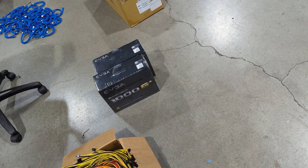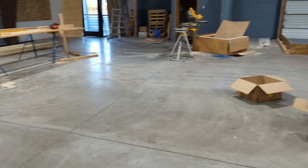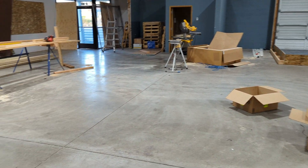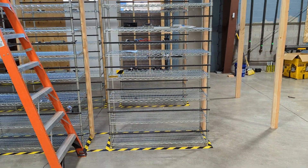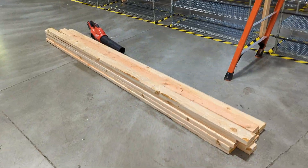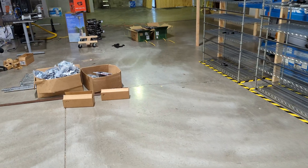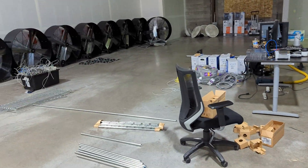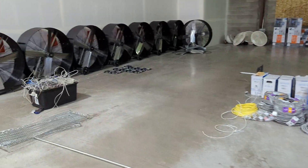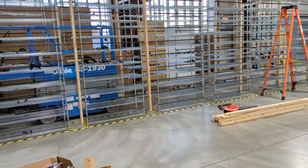We've got our bench over there, our frame, and we're working on building out these walls right now. A lot of stuff going on — still getting everything set up. Make sure you're subscribed to the channel and send the link to grandma and grandpa so they can stay updated on the farm build out here.